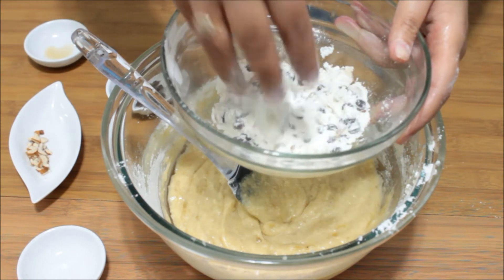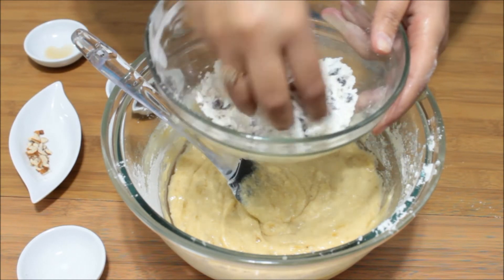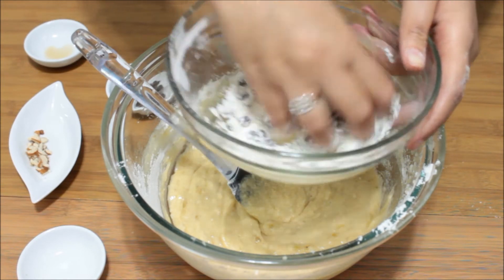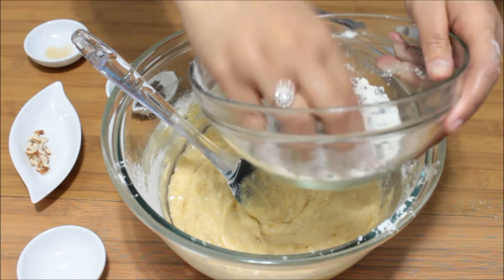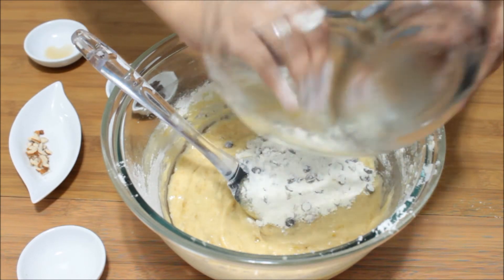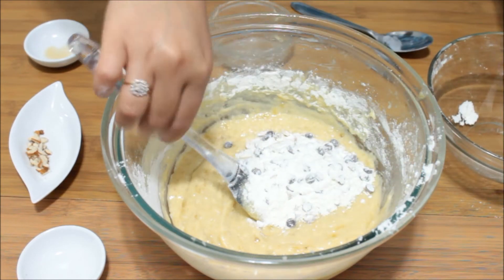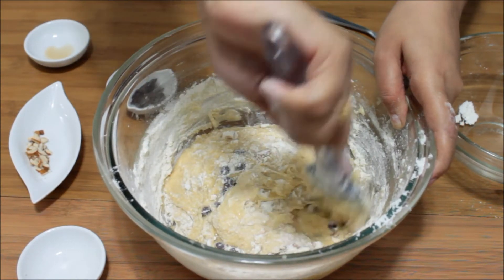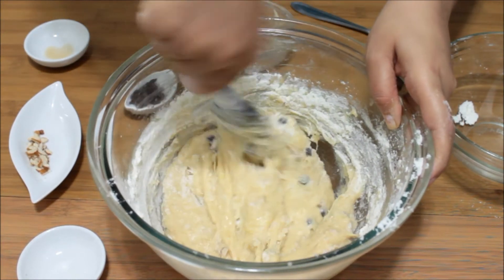Why are we doing this? Because we don't want them to sink to the bottom — we want them to be nicely distributed all over the bread. So this is the technique: just mix them nicely with the plain flour and then add it to the batter. Fold it nicely and your batter is ready to go inside the oven.